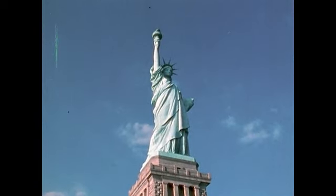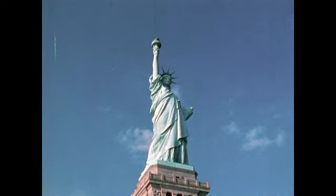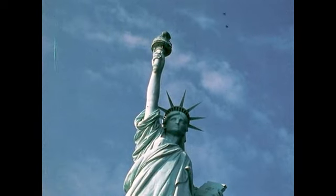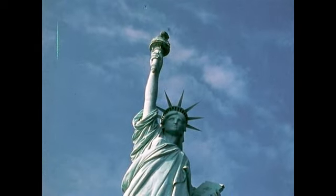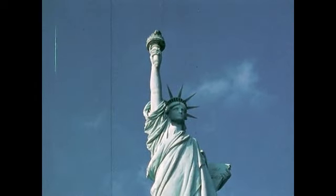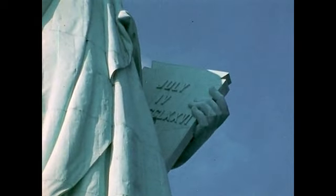Bartholdi's colossal statue, the largest the world has yet known, portrays Liberty in the figure of a woman who has just won her freedom. In her right hand, she holds a burning torch, and in her left hand, a book of law inscribed with the date of the Declaration of Independence, July 4th, 1776.